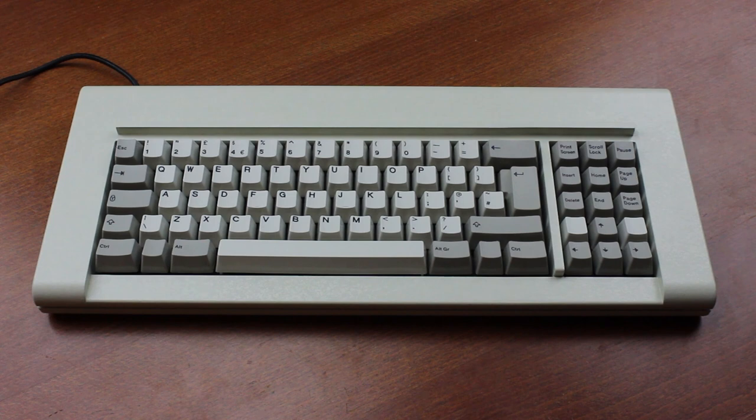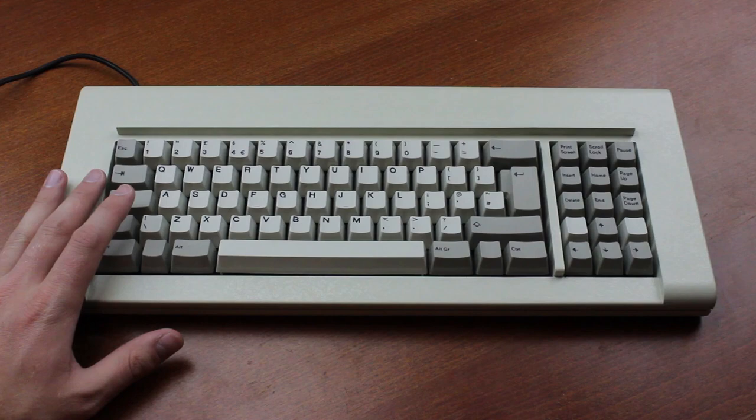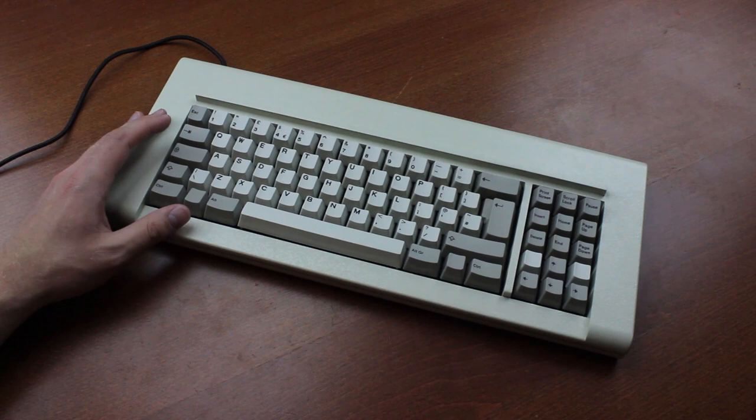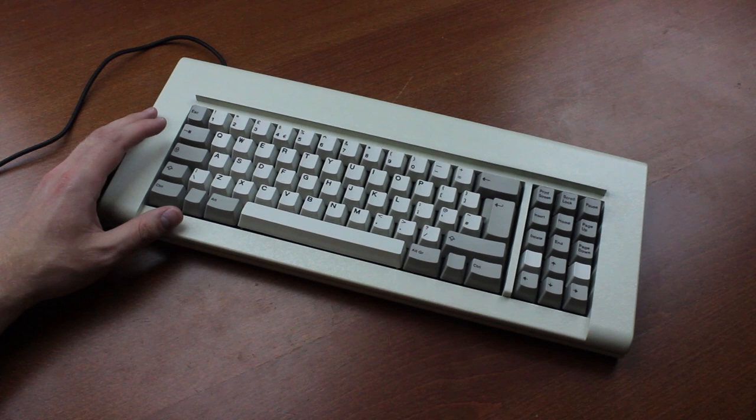Hello and welcome to this review of my Model F Reproduction Keyboard — easily one of the most requested videos in the history of the channel. Just to be clear, this was not a donation, but I did get a pretty nice discount. I got into it pretty late, at a point when I thought the project would close soon, namely November of 2018, and I got it in June 2021.